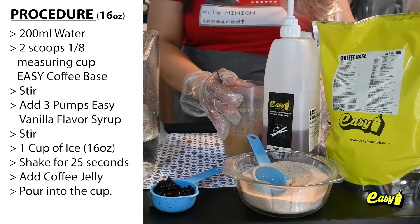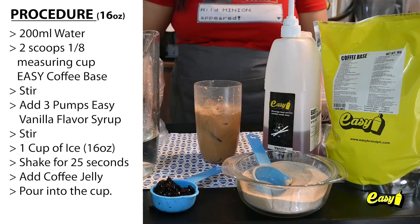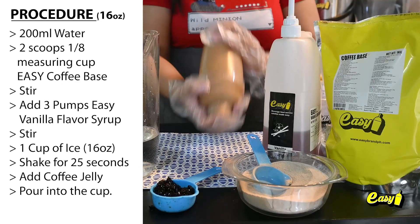Stir. Add 3 pumps Easy Vanilla Flavor Syrup. Stir. 1 cup, 16 ounces of ice. Shake for 25 seconds.